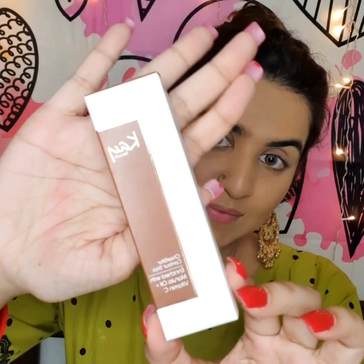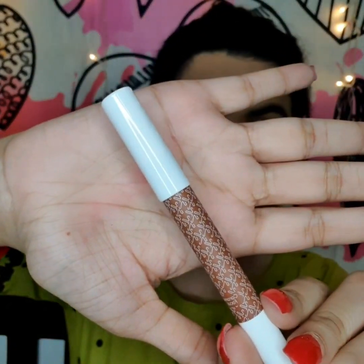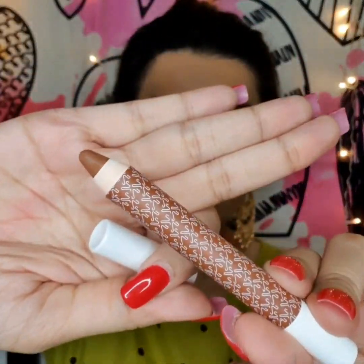To start off, I'll be using the K Beauty contour stick, which is enriched with marula oil plus vitamin C. What I like most about it is that it's very precise — the nib is very fine, so I can contour precisely wherever I want, even on the nose, without needing a separate brush.